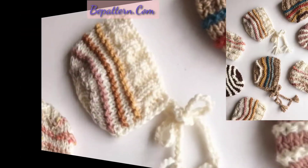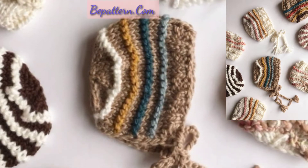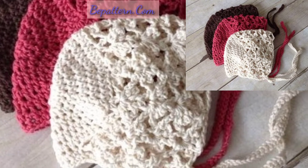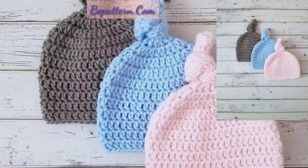Dear friends, if you want the completed pattern, visit my website bpatterns.com — that link is in the description box of my channel. On my website you can see amazing and outclass patterns.